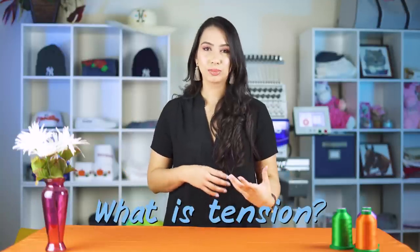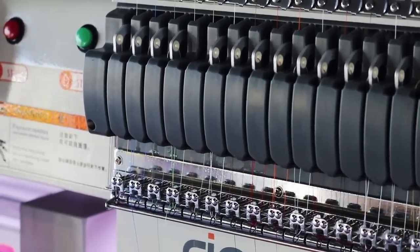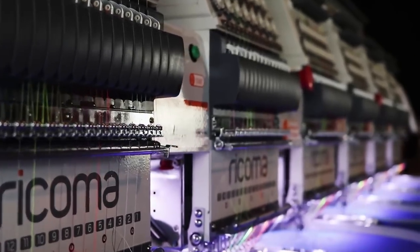If you're not familiar with what tension is to begin with, tension is just really the pressure that the machine applies on the thread, and you can adjust it on the machine depending on the fabric that you're using, the thread you're using, and even the complexity of the design that you're using.